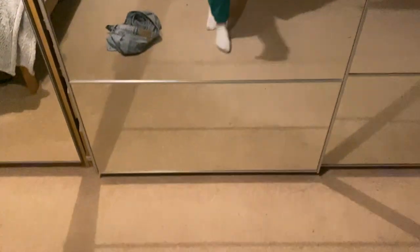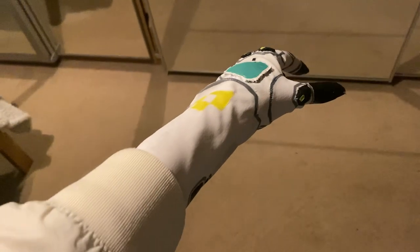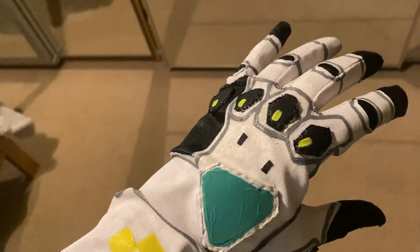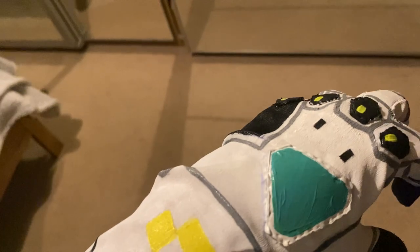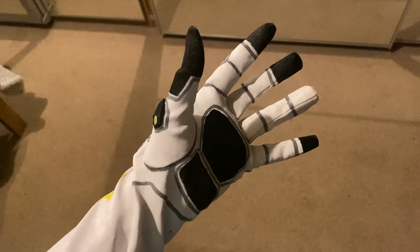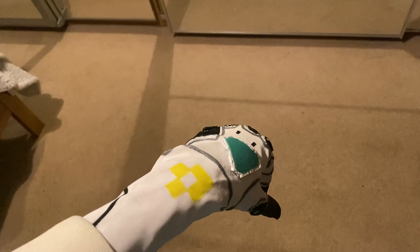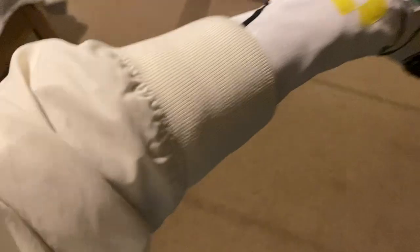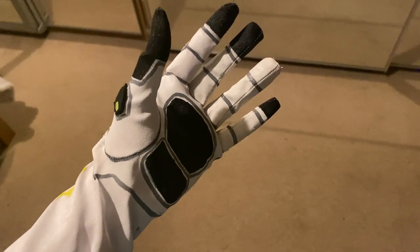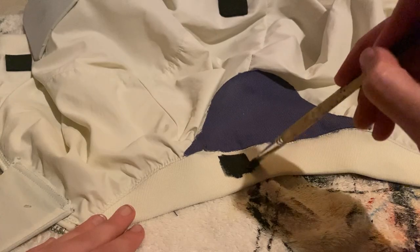I also need to figure out a way to attach this glove so it's pulled up tight, because currently it's sitting in really wonky creases and it really ruins the effect of it being a metal hand. I'm going to figure that out — I'll probably do it with poppers, hidden somewhere around the sleeve area, and then you'll be able to pull it up tight and popper it in place. I'm hoping that will work because if it doesn't, I'm not really sure what I'm going to do.